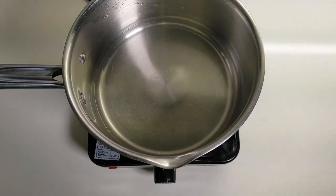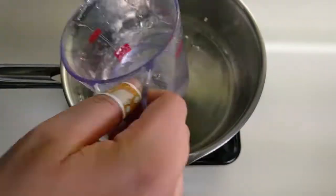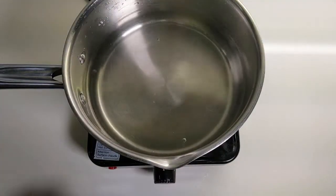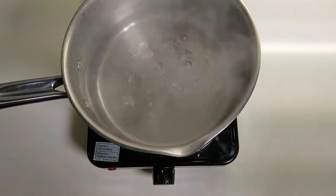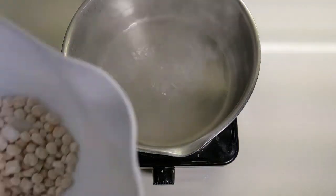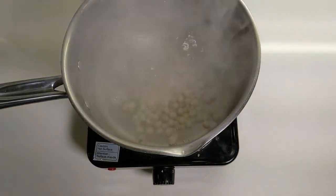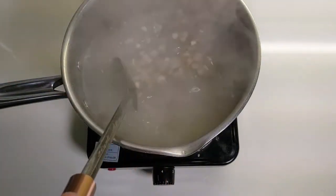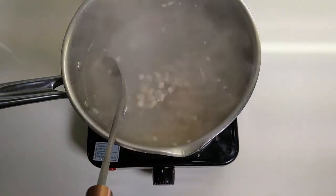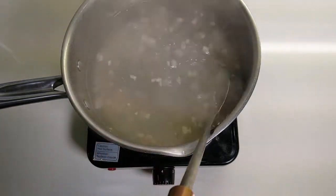To cook our bubbles, put your clean pot back on the stove and add about six cups of water. Bring that water up to a full rolling boil. Once it's really boiling, pour in your tapioca pearls that have been coated in tapioca starch. Stir them to make sure they don't stick, but once the water gets back up to a full boil it will bounce them apart. Turn down the heat a little bit on your stove.